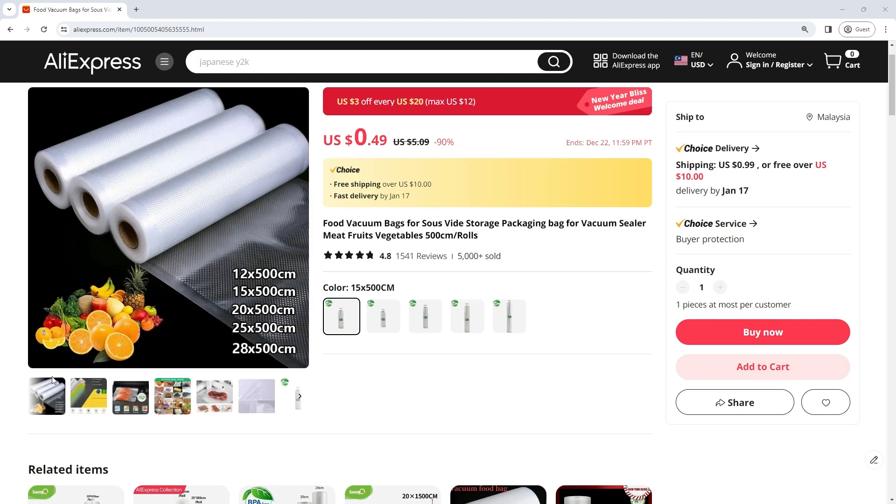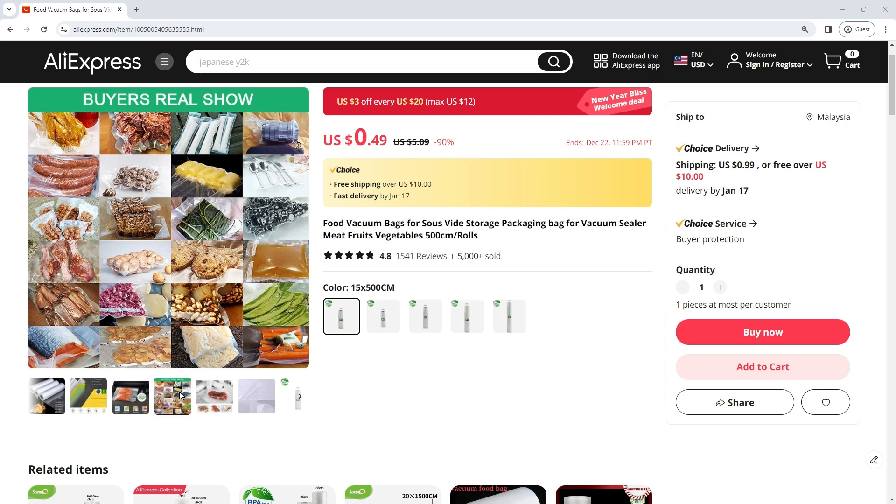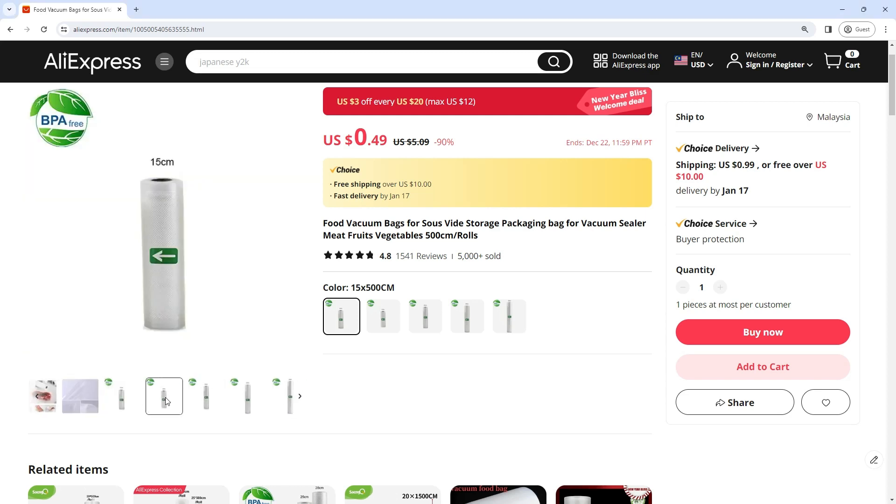You won't believe this amazing vacuum sealer for fruit and others. This is a food vacuum bags for sous vide storage packaging bag for vacuum sealer meat, fruits, vegetables, 500CM rolls. Get an extra 93% off discount with starting prices only $0.49.